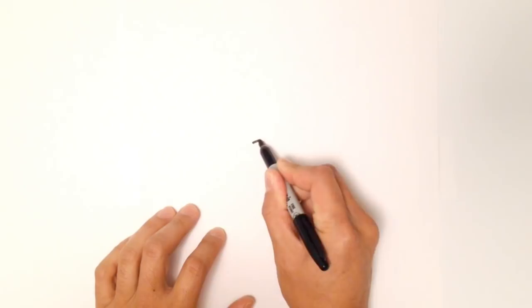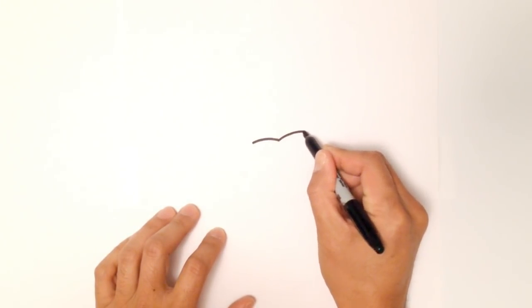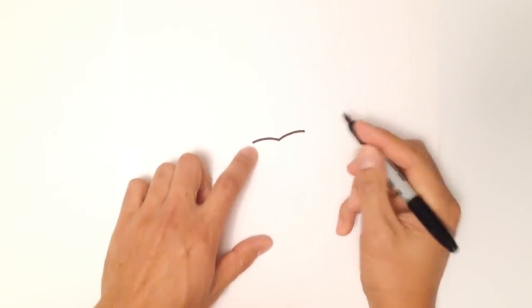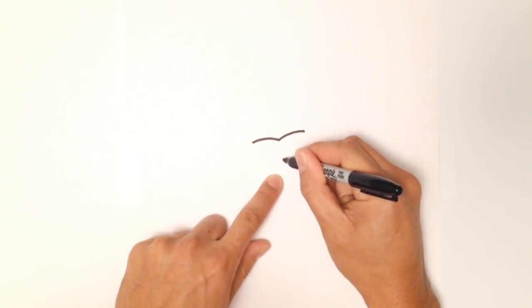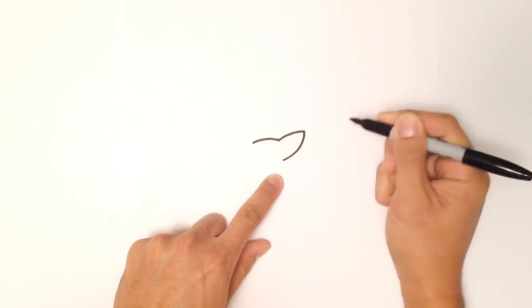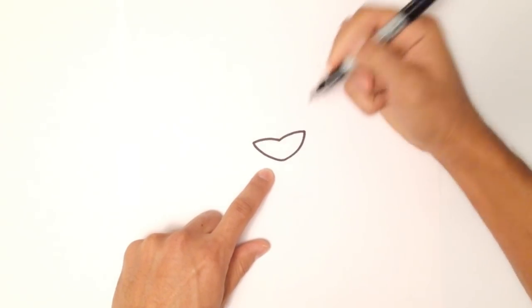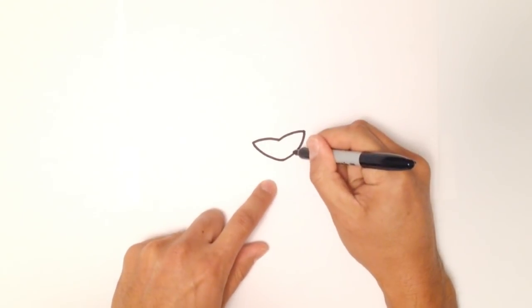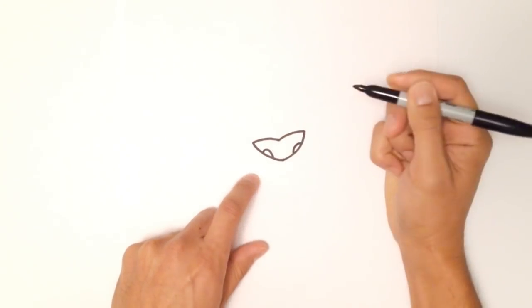I'm going to start on one side and come towards the center just like that. I'll do the exact same shape leading to the other side. So this is the top part of the nose. These two points will come down to a point in the center, so I'll draw a point right about here. I'll draw a curve leading up to that side, and a curve on the other side as well. From here I'm just going to draw some nostrils — a curve here, and a curve on this side.